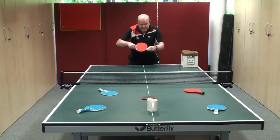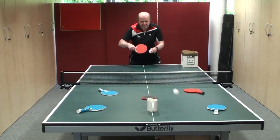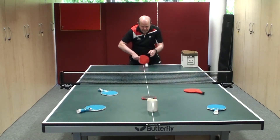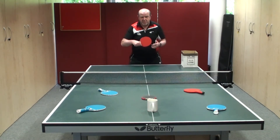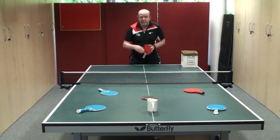You can do this either as a drop feed, as I'm doing now, or you could do it as a feed with someone feeding the ball from the other end. We can analyse any shot — we can get them to play backhands or forehands or a combination of both, and whichever player hits the most targets is the winner.